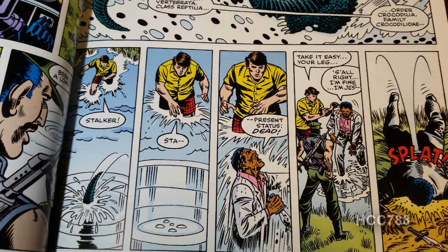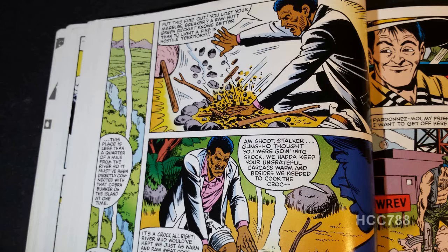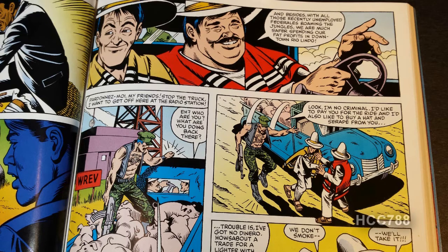Stalker emerges from the crocodile fight victorious, but he's badly wounded and passes out. When Stalker awakens, he discovers that he and Breaker are in an abandoned Cobra research station, and Breaker has a campfire going — he's roasting the dead crocodile. Stalker freaks out because Breaker basically started a fire in hostile territory, which means everybody in the whole jungle will know where they are. Meanwhile, Gung Ho gets a ride in a pig truck driven by a couple of guys who look like Laurel and Hardy, and he uses his Marine Corps lighter to buy a disguise from them. There's a radio station in the background with the call letters WREV — a real Spanish language station out of Reidsville, North Carolina. They are in a Spanish-speaking country and are referencing a Spanish language radio station, whether intentional or a weird coincidence.